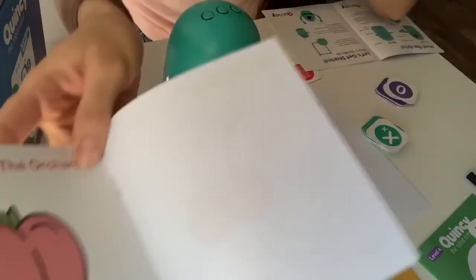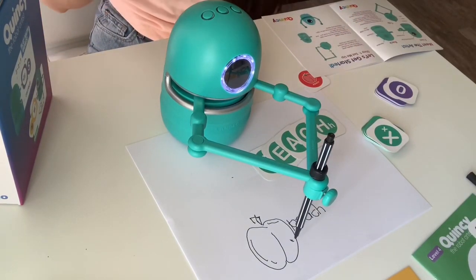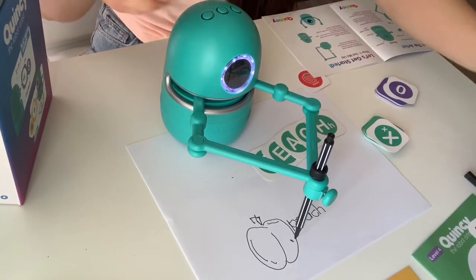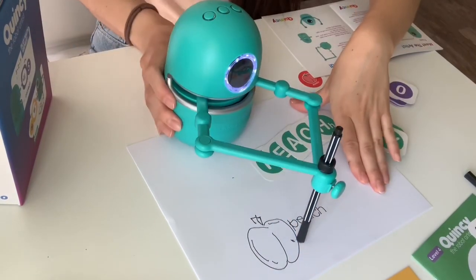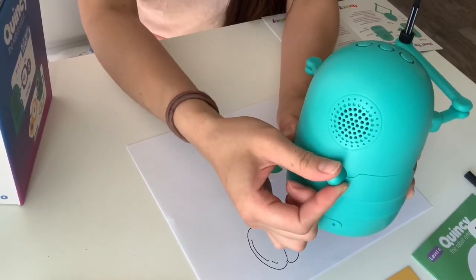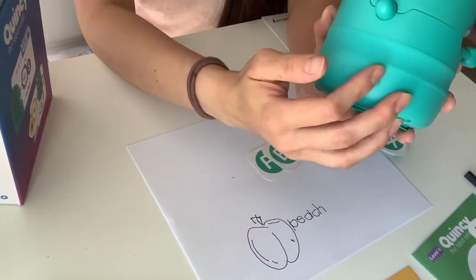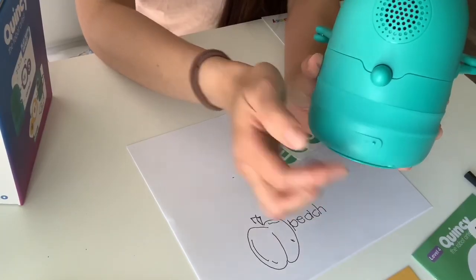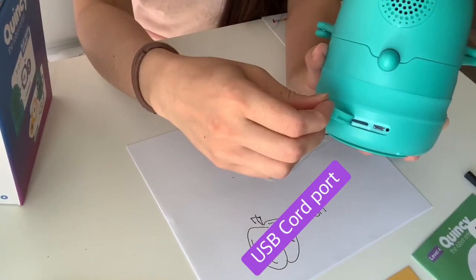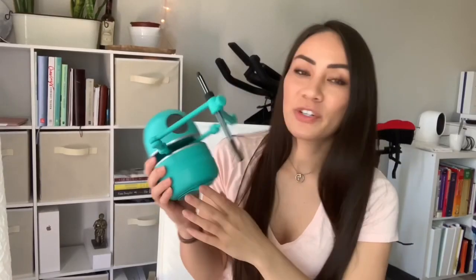That would be a little bit more advanced, but I just wanted to go through the setup and show you guys what Quincy is capable of doing. After you're done, put your cap back on here. You're going to turn Quincy off by turning this knob to the left. This also controls the volume. It's turned off now. If you need to charge Quincy, use the USB cord and plug it into this area right here. That's pretty much it — go ahead and get yourselves a little Quincy robot from one of the websites down below. If you have any questions, let me know. Comment, subscribe down below. Thank you so much — bye!